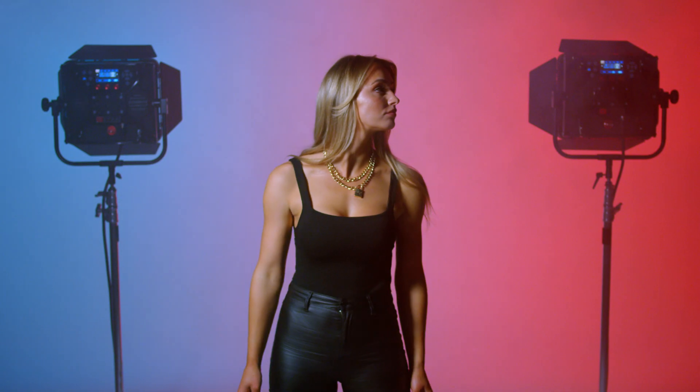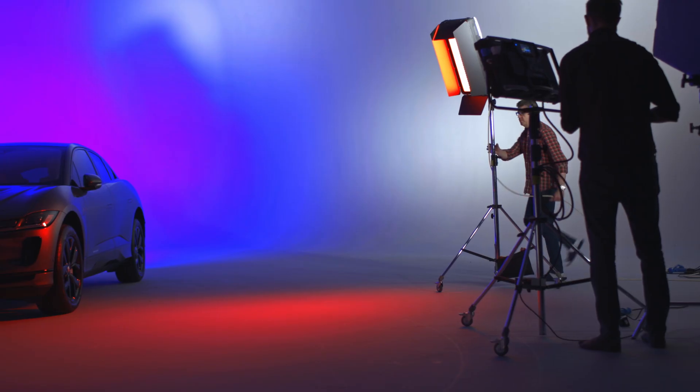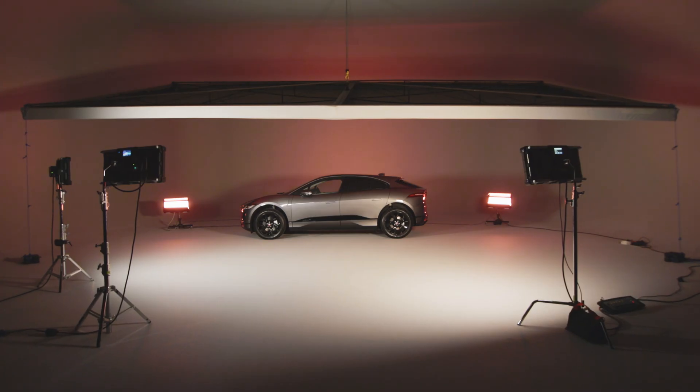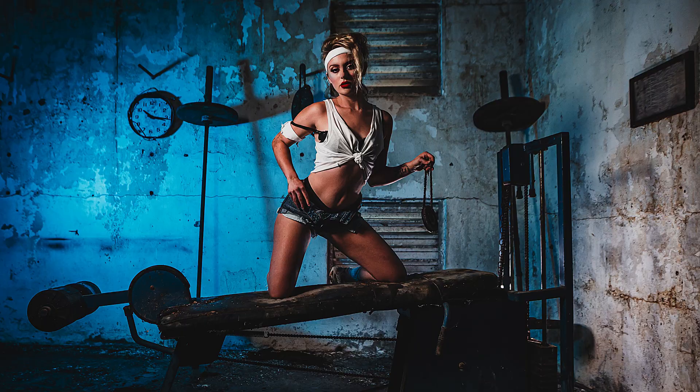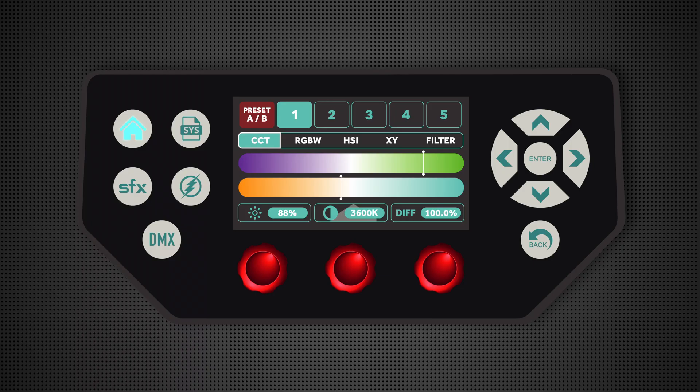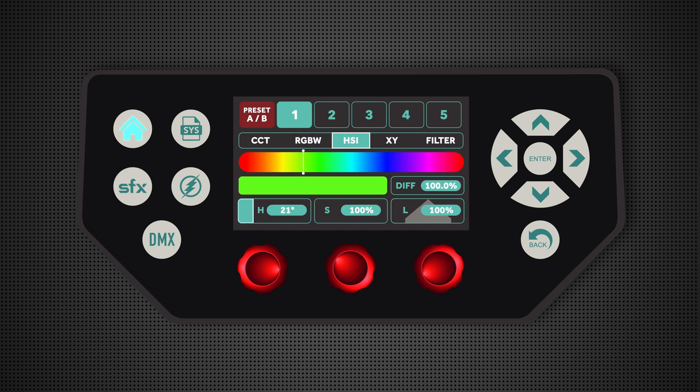This is an RGBWW light — red, green, blue, white, white — which allows the light to produce 16.7 million different colors. What's really cool with the Titan is it can flash in any of those colors. From the color menu, in the RGB page I can dial in the green, blue, and red that I like, or I can go into HSI and select a particular shade of blue or red.